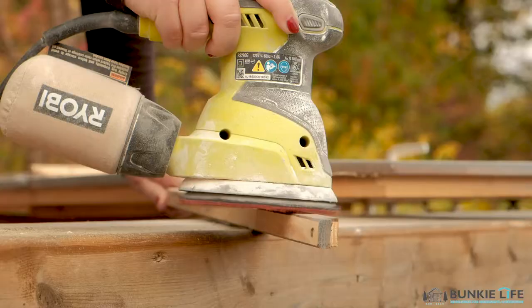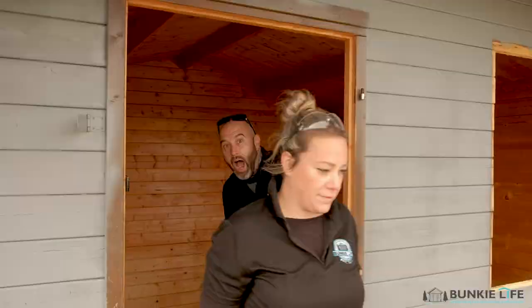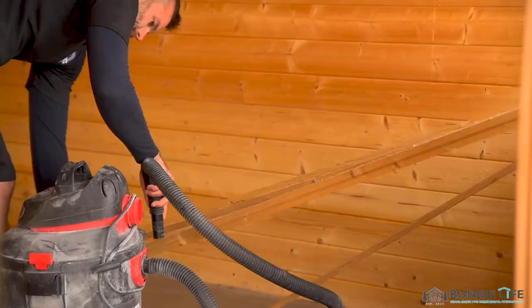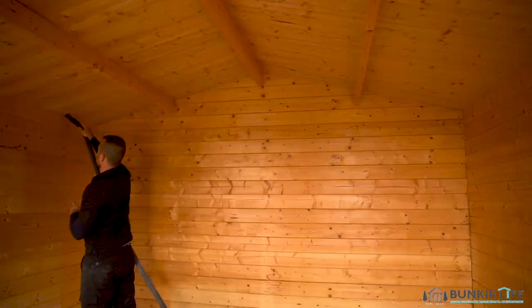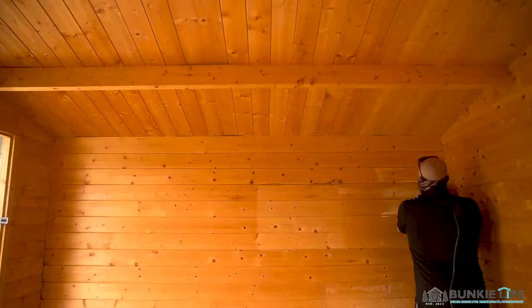I've already stained the outside and we're about to do the inside. One thing I would highly recommend is vacuum and wipe everything down before you sand it — otherwise if you have any cobwebs, it sucks in the sawdust and makes it harder to paint later. So vacuum it first and then vacuum it again to make sure all the sawdust is off, especially if you're doing a quick turnaround like we are today.